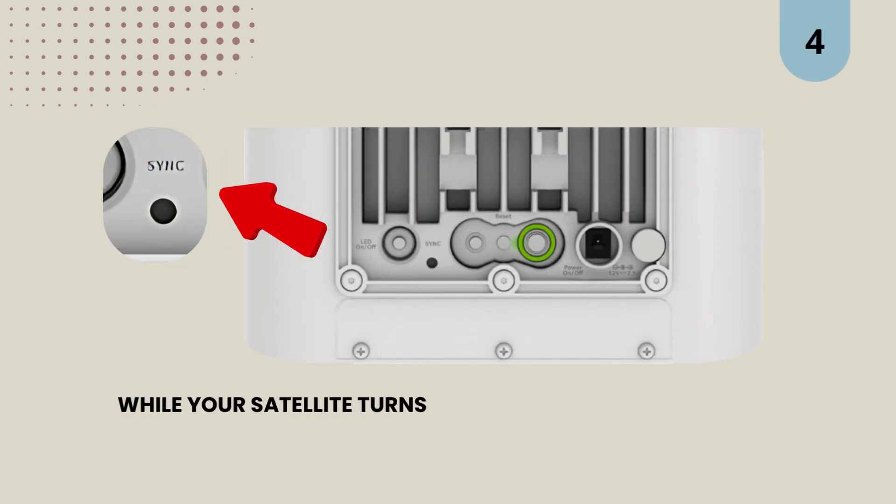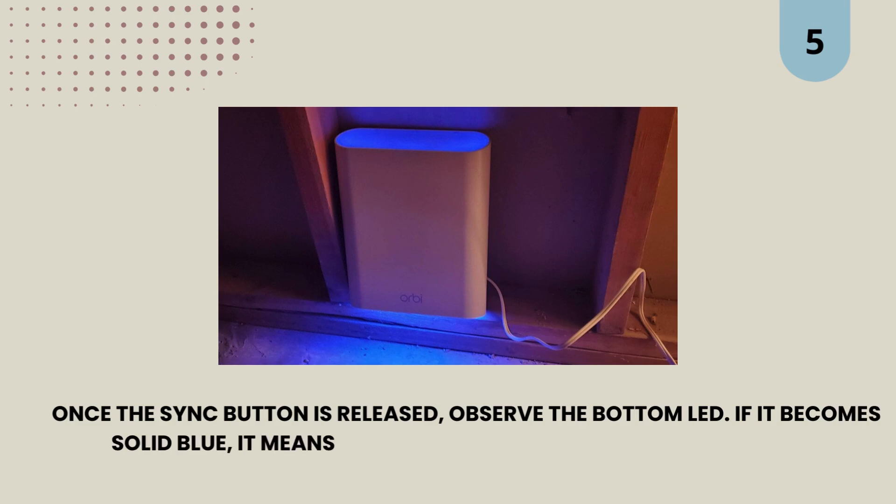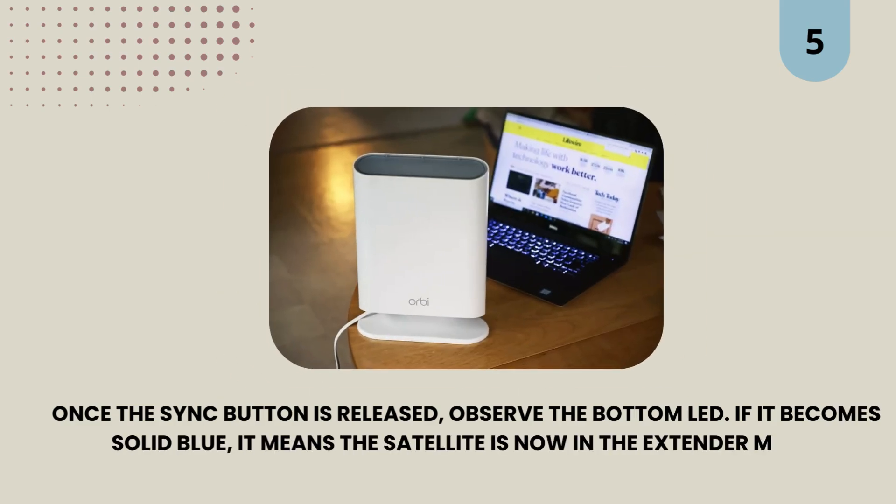4. While your satellite turns on, keep the sync button held. 5. Once the sync button is released, observe the bottom LED. If it becomes solid blue, it means the satellite is now in extender mode.